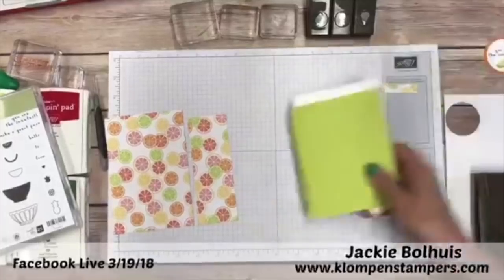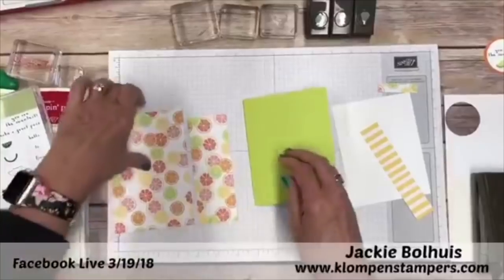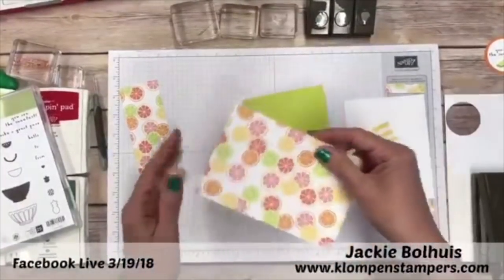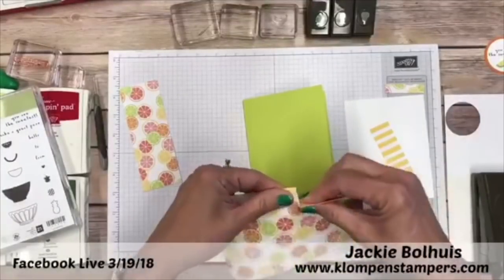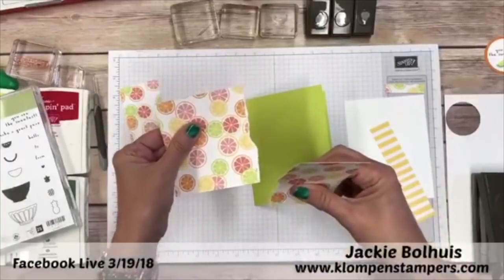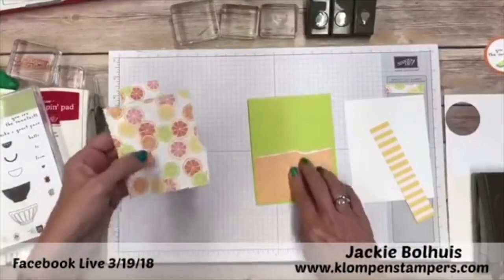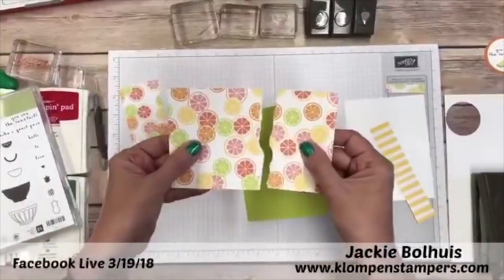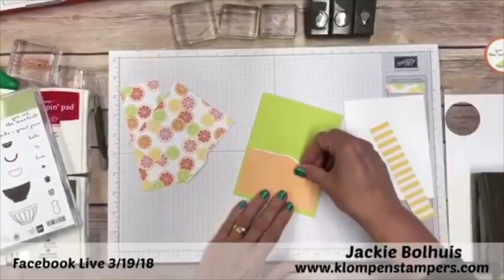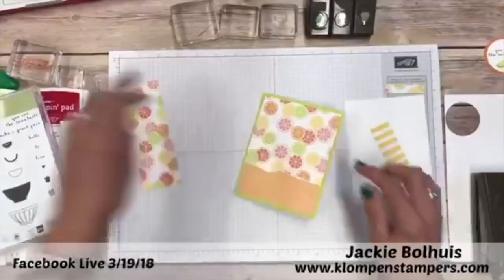I've pre-cut some pieces here. I have a normal size card base and for the first card we're going to take the four by six and we're going to rip it. Years ago we used to tear paper and cardstock all the time. I know some people freak out over that, but yes, you can tear it. If it really bothers you, just use your cutter for a straight line. But tearing adds some interesting dimension. So we're going to flip one side and layer it onto our card.